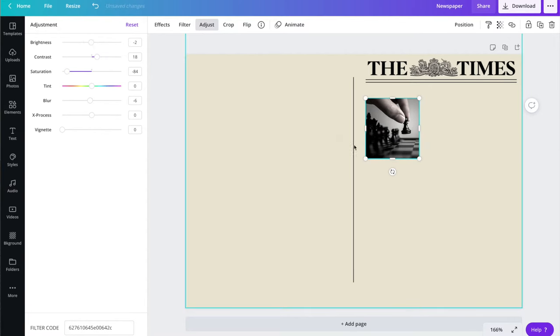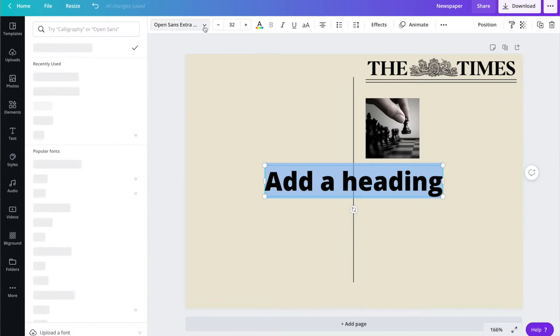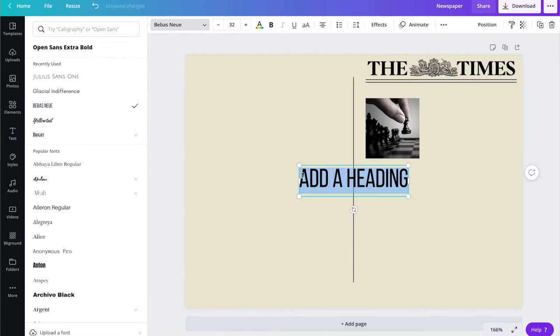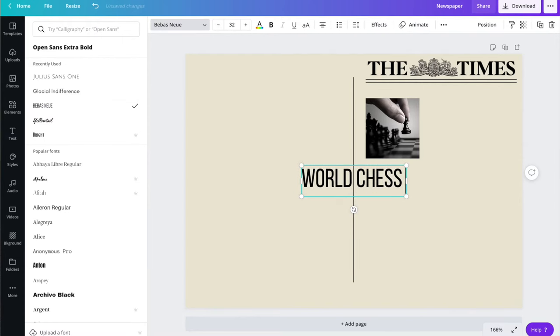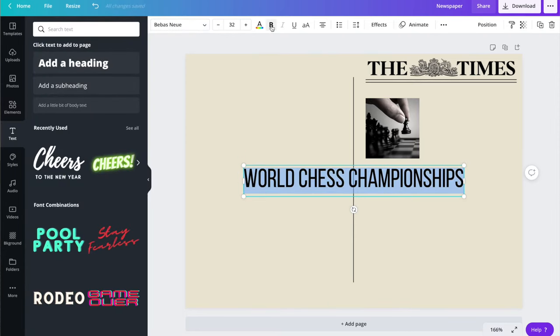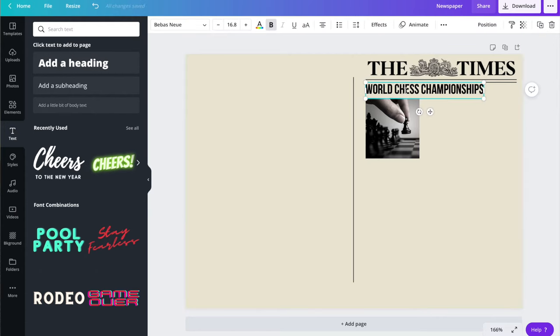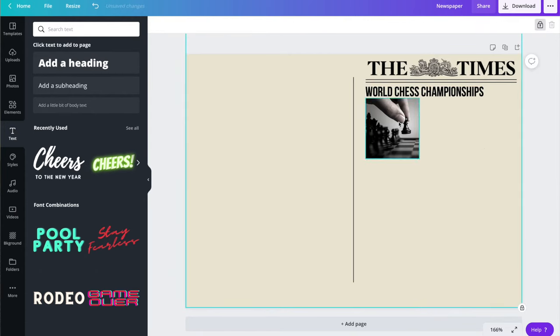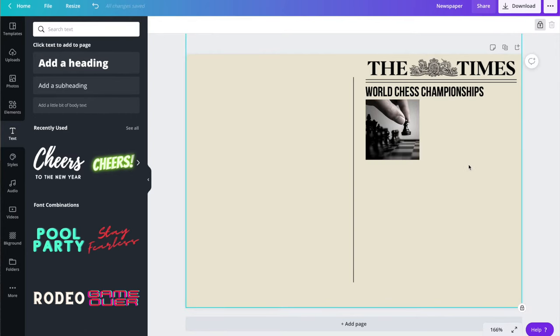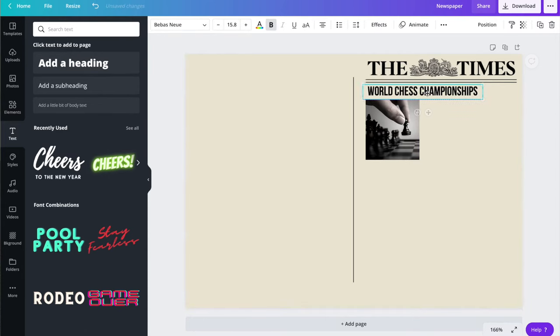I'm going to go down to text, pop in a heading, and change the font to Beva New — I'm not sure how to pronounce it — and type in 'World Chess Championships' and make it bold. I'll shrink that down and adjust the text size. I'm going to drop the text down a little bit and make sure it's in line — perfect, that stands out nicely.